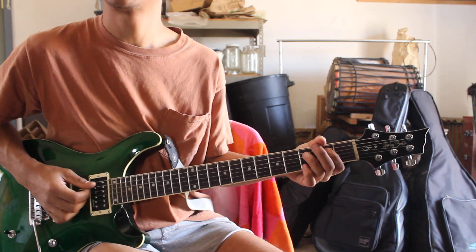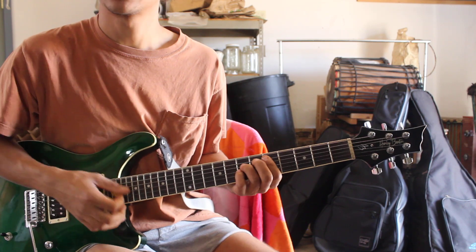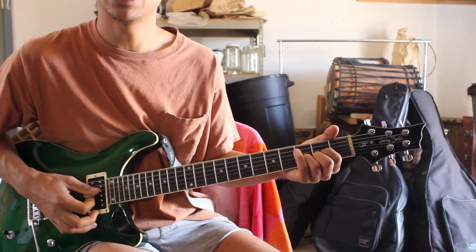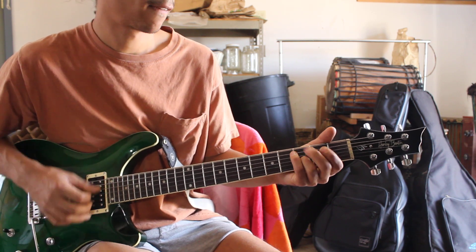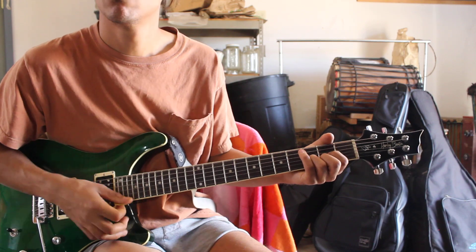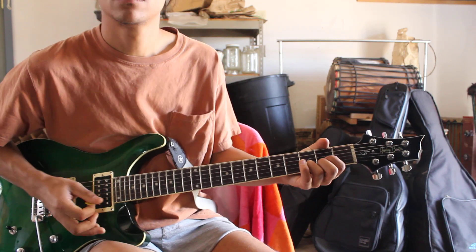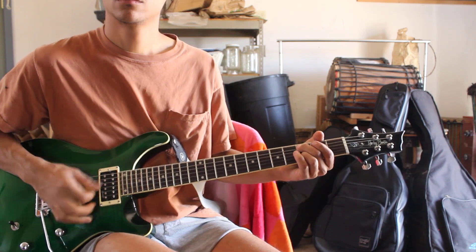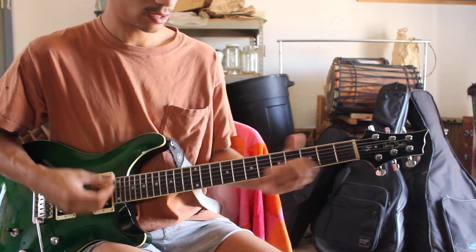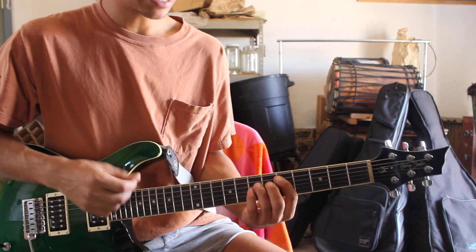They went back into the D minor. And instead of hitting the C to B, you hit the C to B flat. Still kind of starting out in D minor — this particular version does that, but a lot of them just do D major.